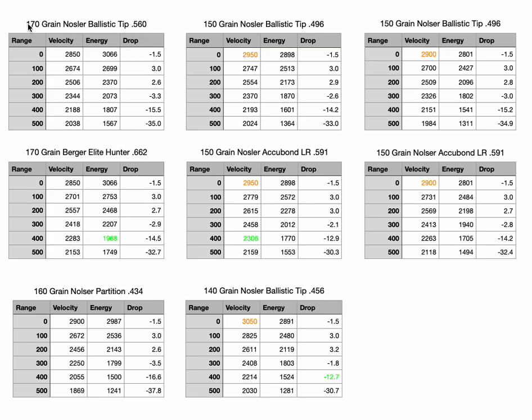In the upper left, this is the 170 grain Nosler Ballistic Tip with a BC of 0.560 — this is what we achieved in the last couple videos. We got right at 2850 fps, and I set the ballistics calculator to be three inches high at 100 yards so we could see how this plays out to 500 yards. This is outstanding — you're getting 1800 foot-pounds to 400 yards and you're only 15 inches low. That's a great load for all the big game I hunt in the lower 48.